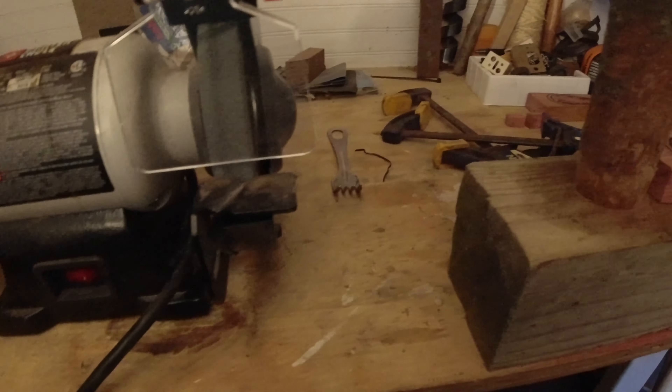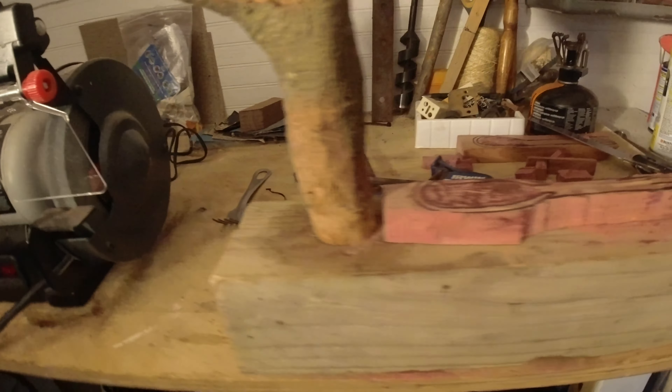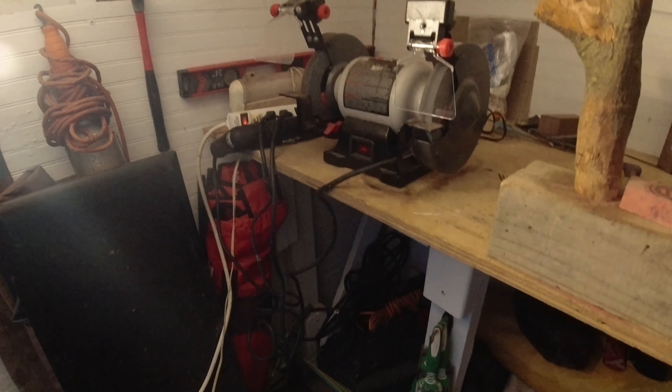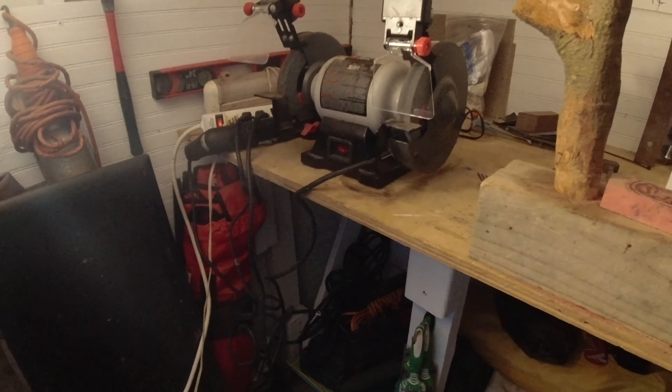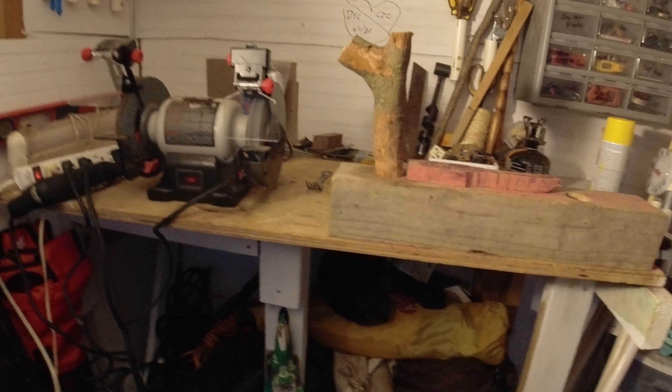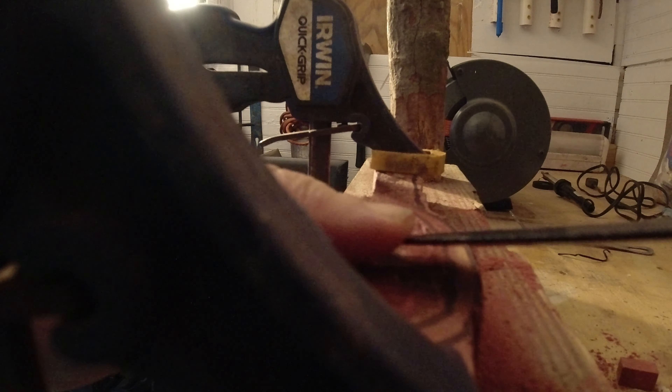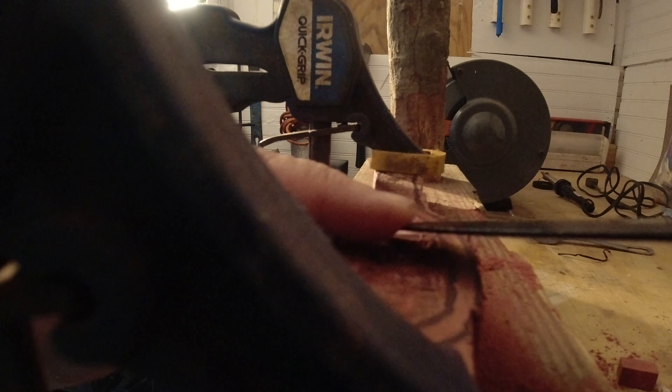We're rearranging stuff so it's easier to find. We're going to do some inside work today, definitely. Just making really small, gentle shavings on the spoon cavity. As you know, spoons aren't real deep, so we're not going to go too crazy.